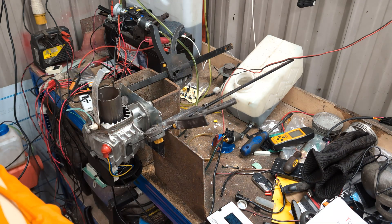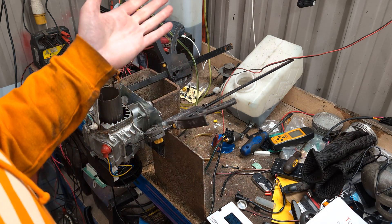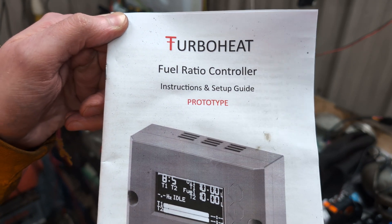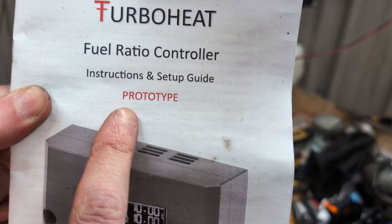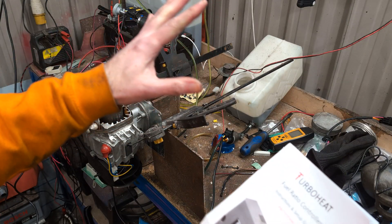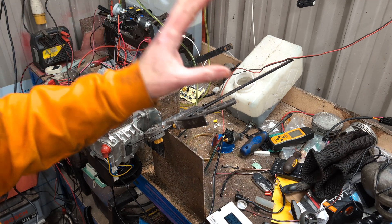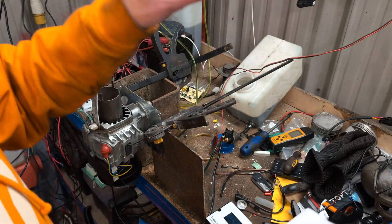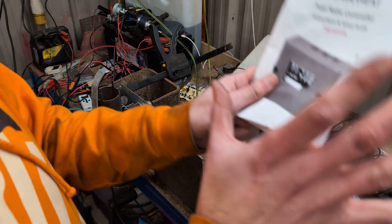Hello! Today I have for you a viewer-contributed creation. This is the TurboHeat fuel ratio controller by Jonathan Lang. Now this is still the prototype version, still a work in progress. When he's ready to take orders once it's fully ready to build and send, I'll make another video for that — so please don't flood me with messages of where can I buy this, because you can't buy it yet, not in this video.